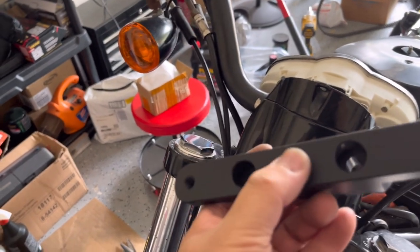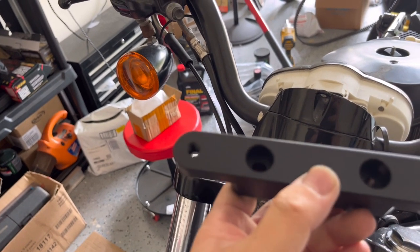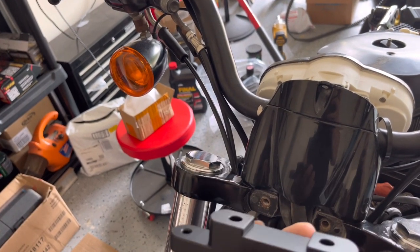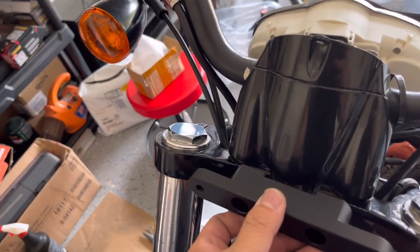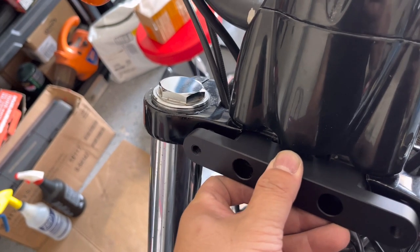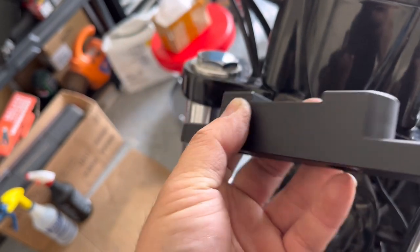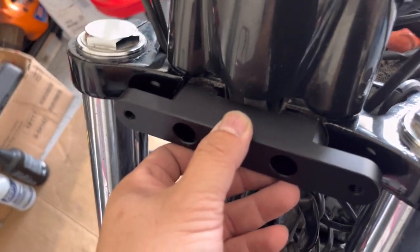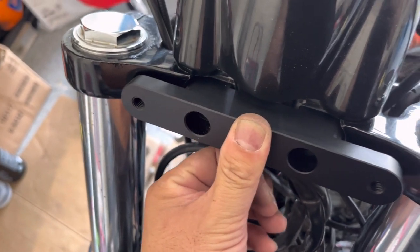For this conversion bracket, I wasn't sure it was gonna fit well on this pocket, but it looks like it's doing really good. Looks like it's gonna fit really nice in here. They have a little spacing over here and the radius on both sides looks really good. So it's gonna fit in no problem.